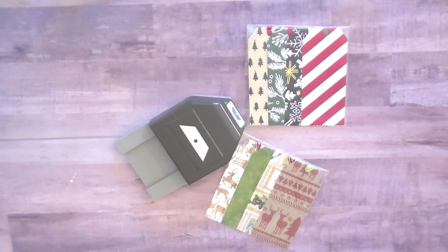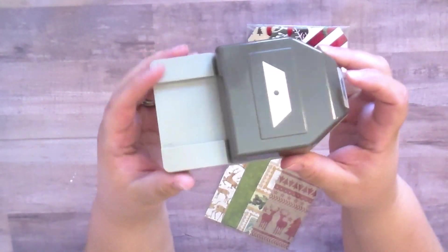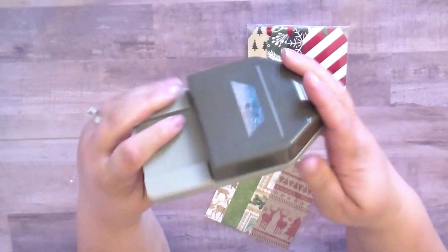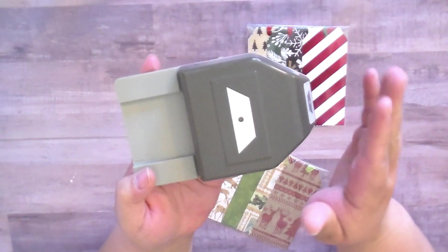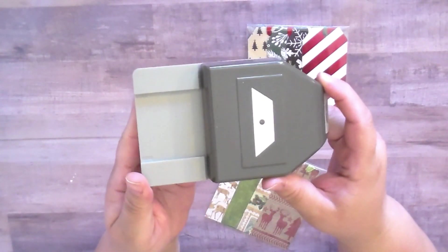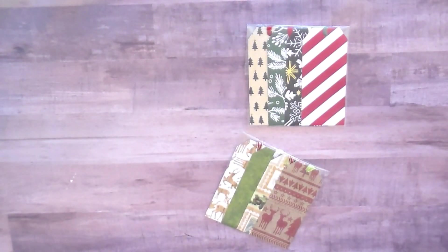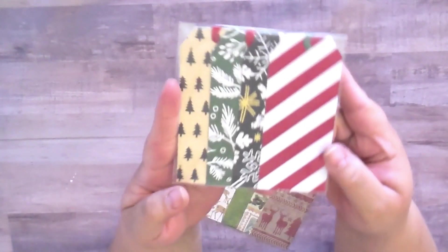What I used is this wonderful amazing tool again — you guys have seen this in my other tag video. I love this thing, it's a Stampin' Up tag punch and there are different variations. I've heard that one is retired, but my friend Patty sent that to me, so thank you Patty.